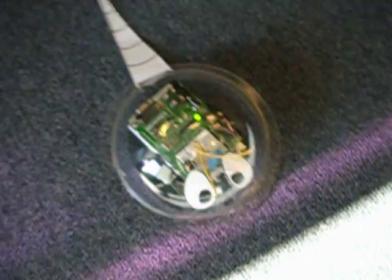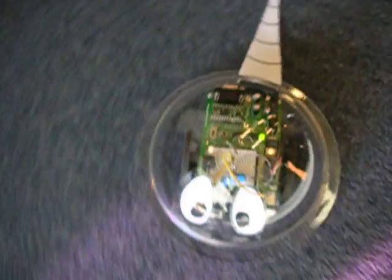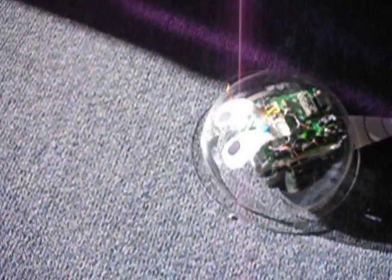We hacked it with a little Cublock CB220 module. It's kind of cool. We'll have some how-tos coming soon.